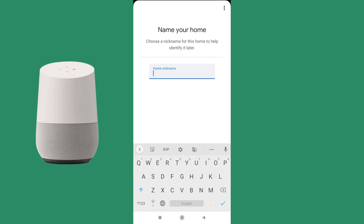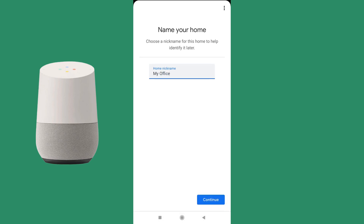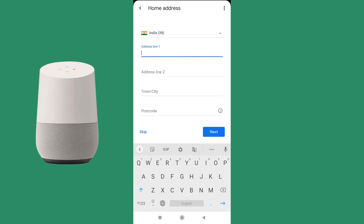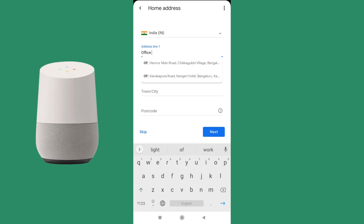Suppose you name it 'My Office'. For the home address, you can enter one or you can skip it — there is no need to fill it in.